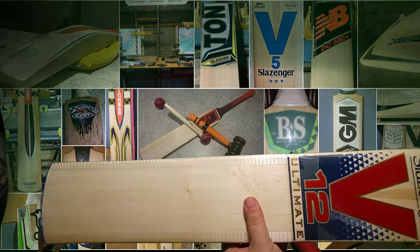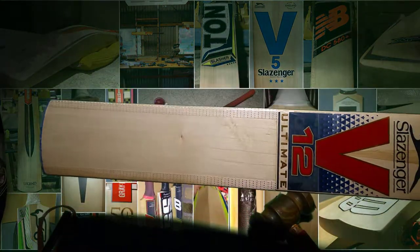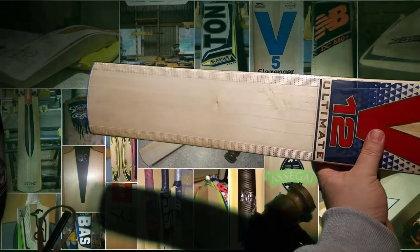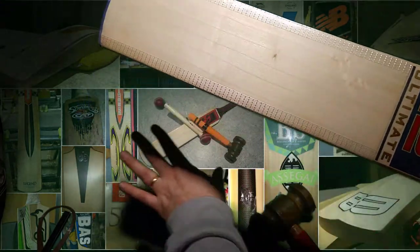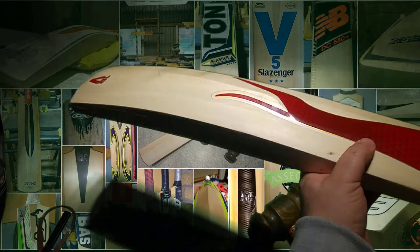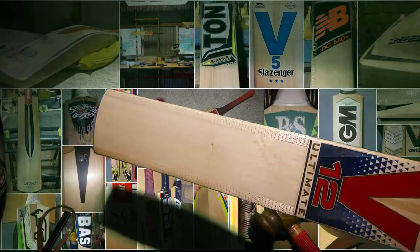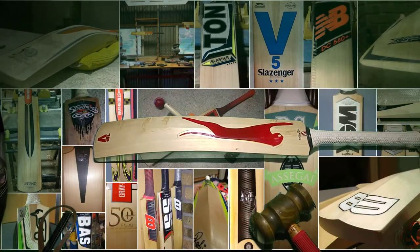That is the V12 Ultimate. Thanks everyone. I've just put in some new lighting to try and remove a lot of shadow from the bat. Obviously it's crowding a little bit more down here — let me know what you think. I'll probably have to add more lighting, but I've moved things around and tried to make it a bit easier for doing reviews. Thanks everyone.